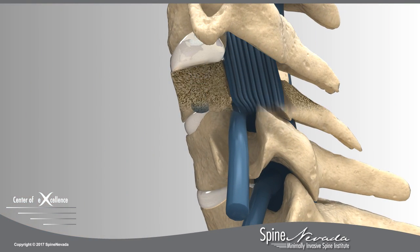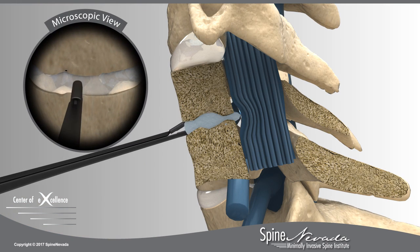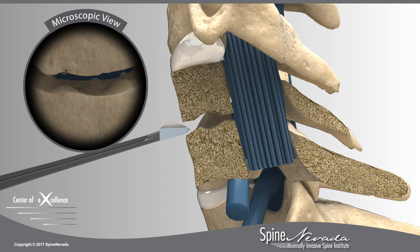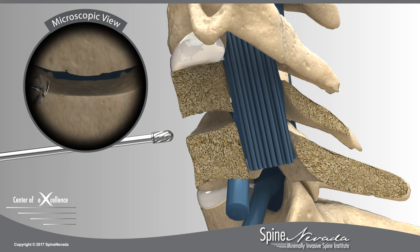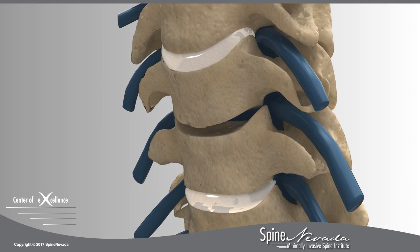Once the disc is exposed, surgeons at Spine Nevada use a microscope to remove the damaged parts of the disc in a procedure called a discectomy. Using micro-instruments, bone spurs on the vertebral body are also removed in order to relieve pressure from the pinched nerve root and spinal cord.